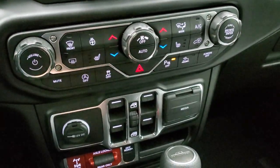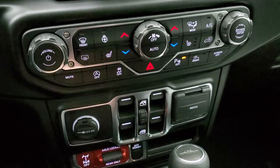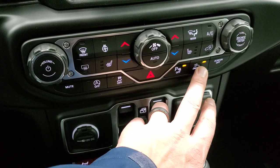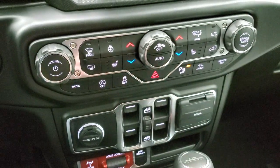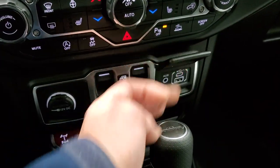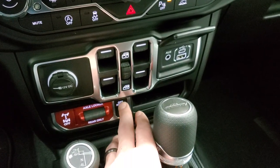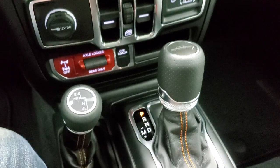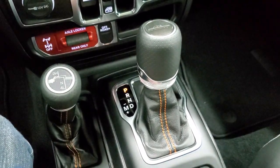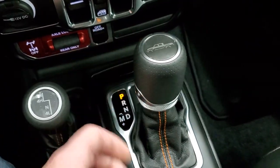Down here you have your more tactile climate controls, heated seat buttons, heated steering wheel buttons, start-stop capabilities, stability control, and select speed control — so if you're going slow down a hill you can set your speed. Power windows are there, along with a media center, USB and USB-C ports, axle lockers, and the off-road plus mode four-wheel drive shifter with an eight-speed automatic transmission.